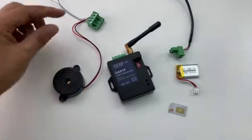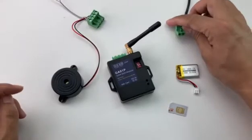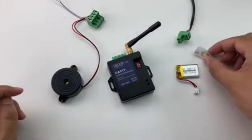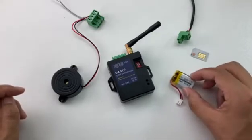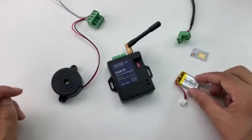This is the input terminal with the alarm beeper. This is the DC12 power input voltage. And we have prepared a SIM card. This is the battery for power failure alarm. Maybe your order package doesn't have this battery — you need to order it separately.